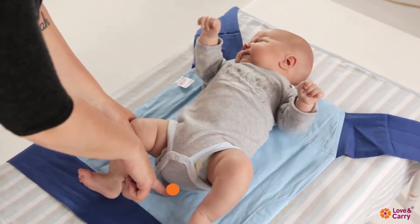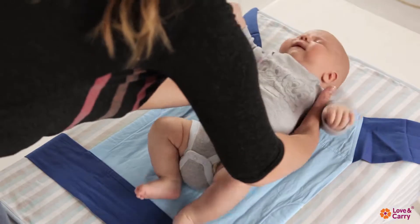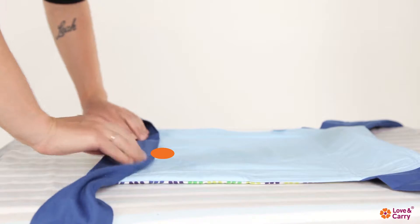Put the baby on a spread out May Thai Baby Carrier so their neck is level with the head pad, and determine the excess length of the fabric. Roll the excess fabric up carefully.